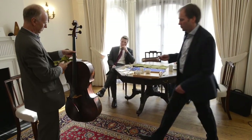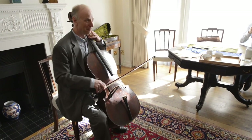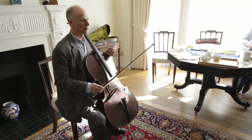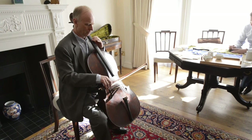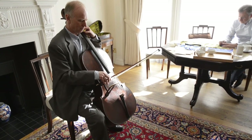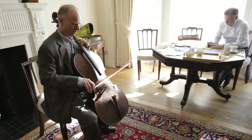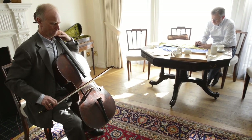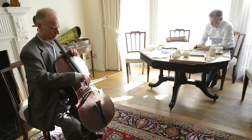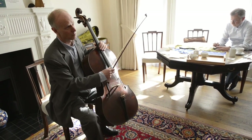But this is terrific. Any new string, the most challenging thing is to play quietly. At this point when you're digging in it will always respond. I think this would be my choice, this one.